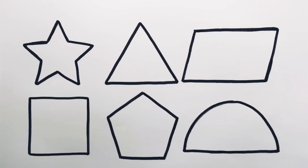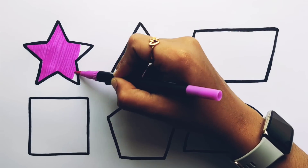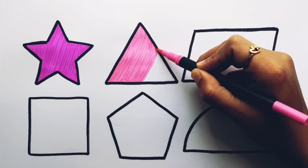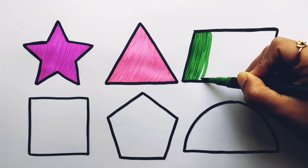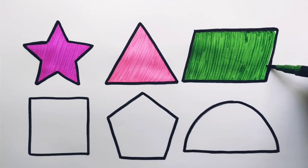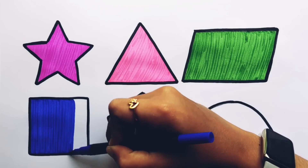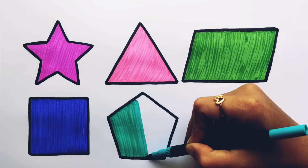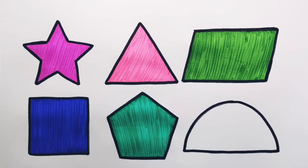Semicircle. Purple color. Pink color. Forest green color. Navy blue color. Peacock blue color. Warm gray color.